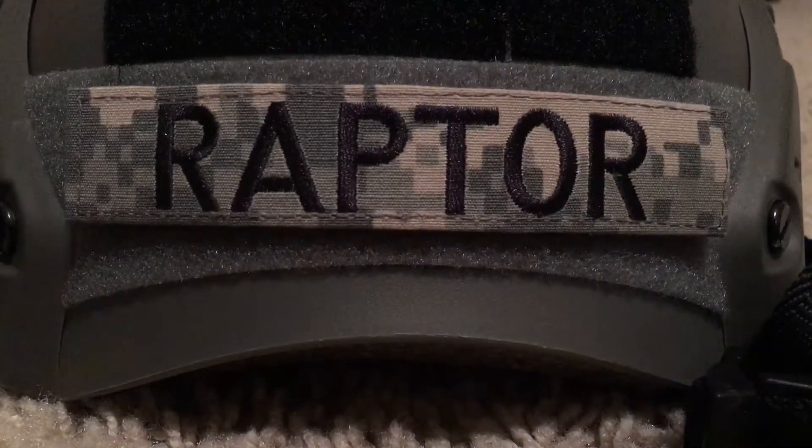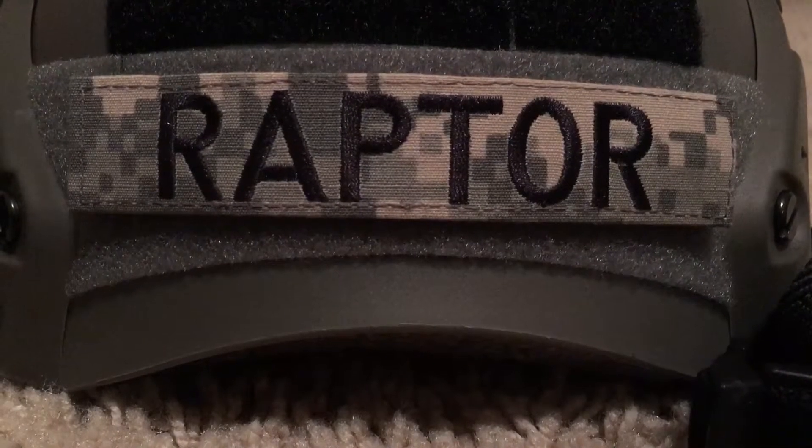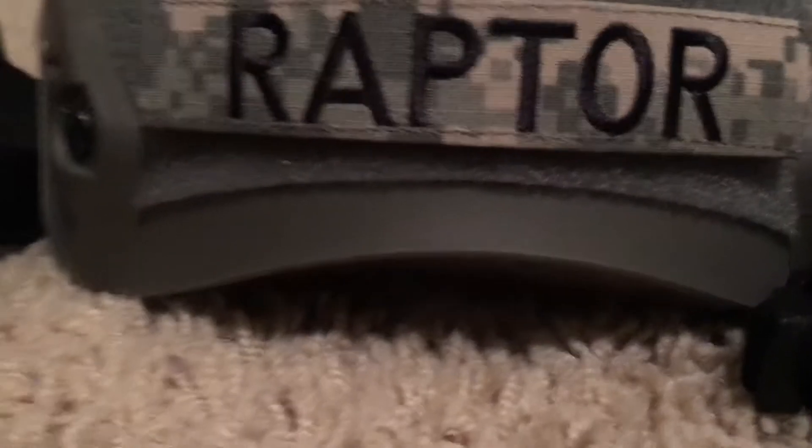Hello guys, Raptor Airsoft here. Today I will be doing a video on my gear for Airsoft. I'm going to start with the head and work my way down.